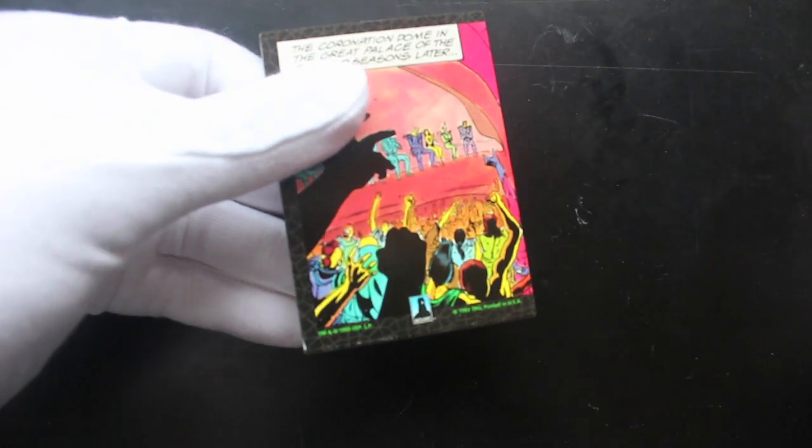Sealed well, with one — there we go. Remember, if you struggle with a pack like that, don't lose your cool, just keep at it and you'll get in.